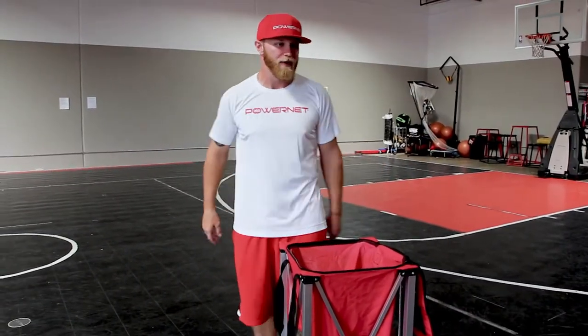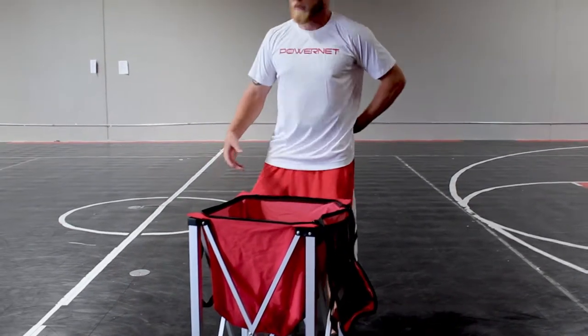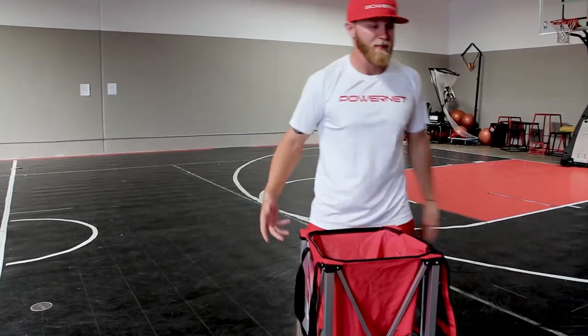Everyone's used to having balls in a bucket, right? Well, I've got to bend down, bend down, bend down. And by the time I get through 50 balls, my back hurts.